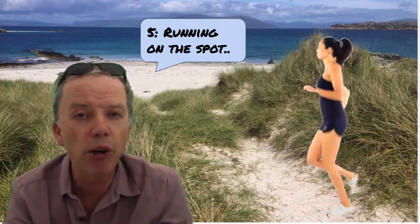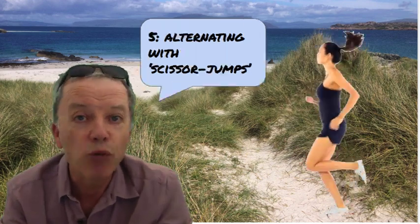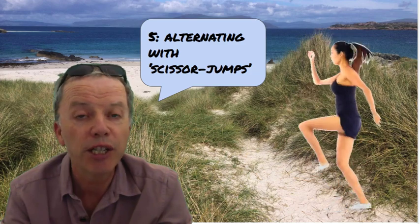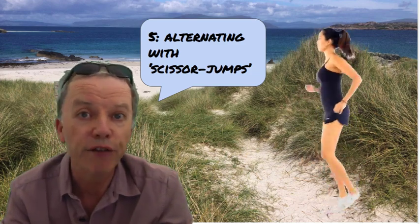Exercise number five, running on the spot. We're going to run, and every 75 steps we're going to alternate with 10 scissor jumps before we go back to some more running. Doing that a few times.